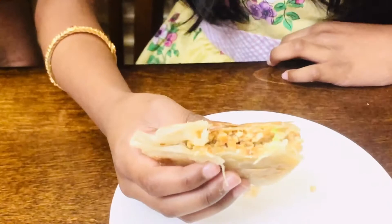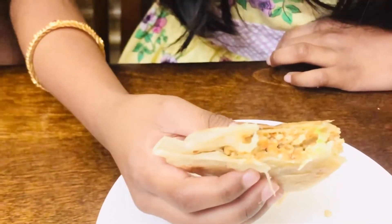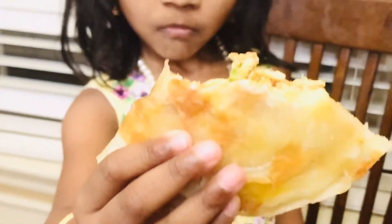Look, there is carrot and chicken in it. Everyone try it — it is so healthy!